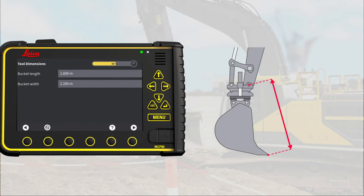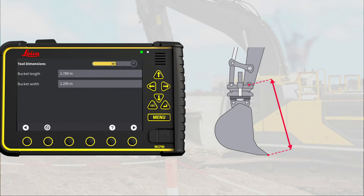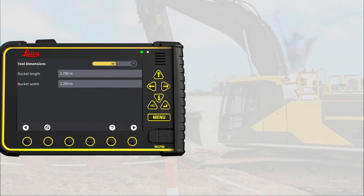Measure the actual bucket length with a ruler and type it in here. In this exercise, our bucket is worn 2 centimeters, so we change the length from 1.8 meter to 1.78 meter. Measure the actual bucket width with a ruler and type it in here. The width has not changed. Go to Next page.